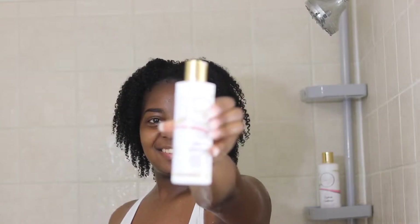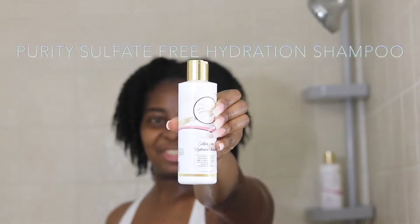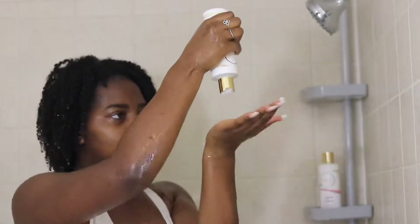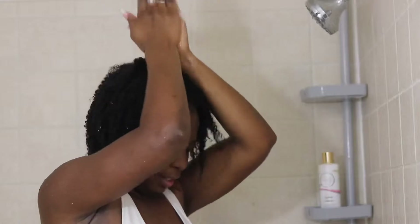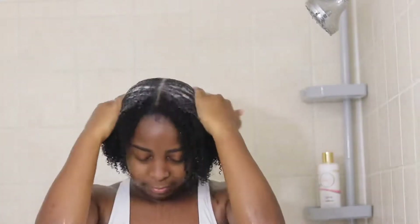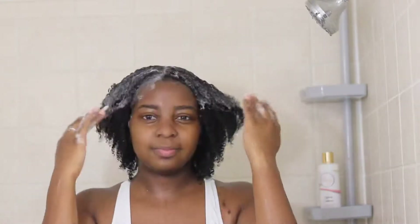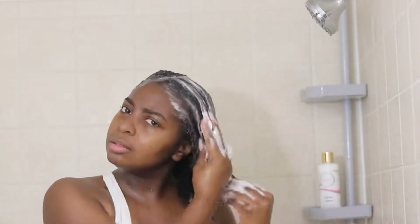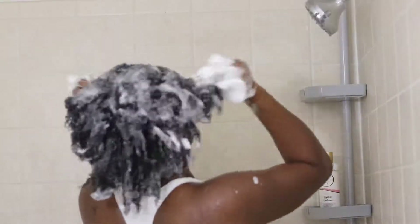Next, it's time to go ahead and hydrate with the Purity Sulfate Free Hydration Shampoo. As much as I love the other one, this one smells like heaven in a bottle and it feels amazing on my hair. When it says hydration, it means hydration. Oh my goodness, it's just amazing. I love this shampoo.